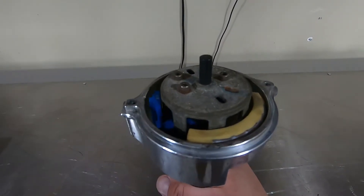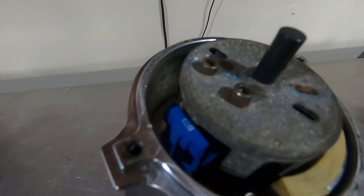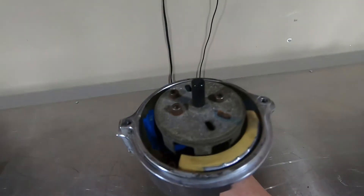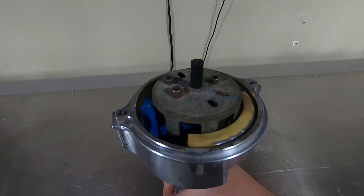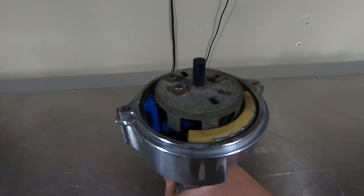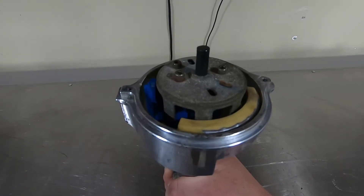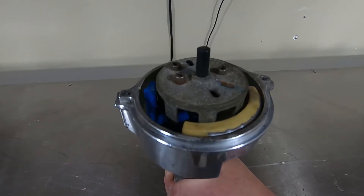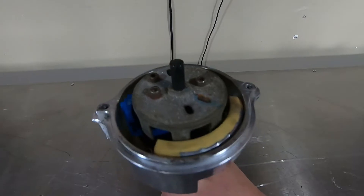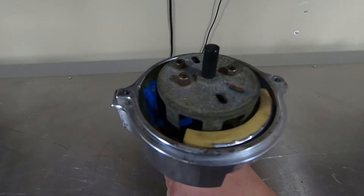Aftermarket distributors come with an aftermarket pickup — the magnet, the electronics part, and the wire harness inside. They come with an overseas-made pickup, and they are quite inferior. They will leave you on the side of the road without warning. If you're going to buy one of these distributors, it will cost a little more, but the cost of not replacing the pickup far outweighs the cost of upgrading the pickup before you use it.